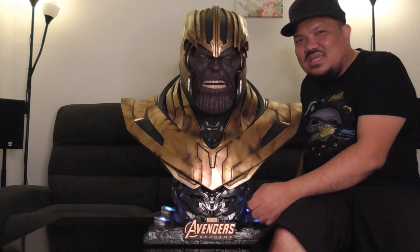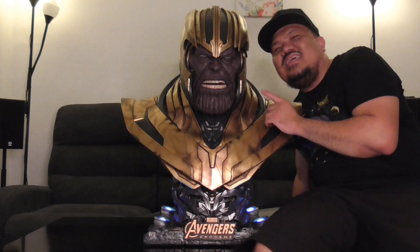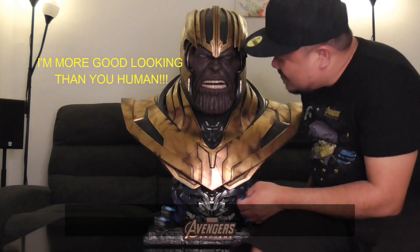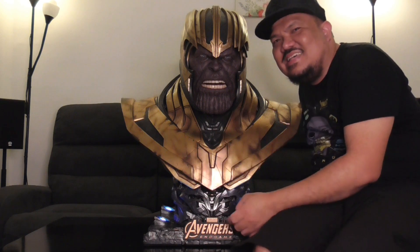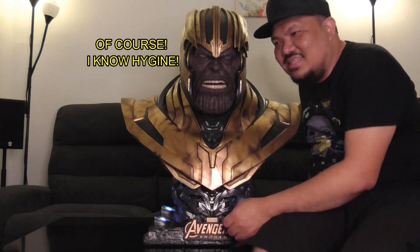It's really big. His face is actually bigger than my face, to be honest. And he looks angry. But the good thing about Thanos — he doesn't have bad breath, so I think he brushes his teeth.